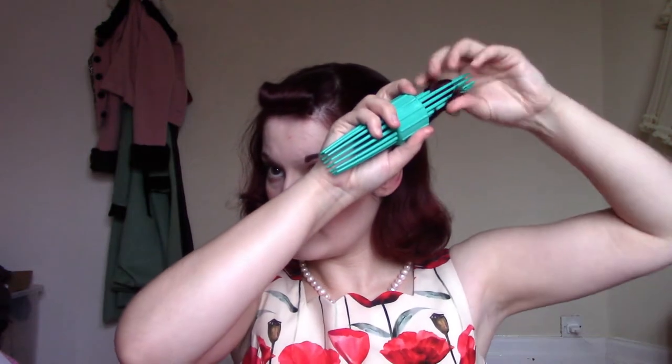Another really great way to wear this is to create two victory rolls. I'm just creating these with the same tool very quickly, by taking a large amount of hair, rolling it up, and pinning to the side of my head. This kind of provides you with that heart-shaped 1940s hairstyle look.